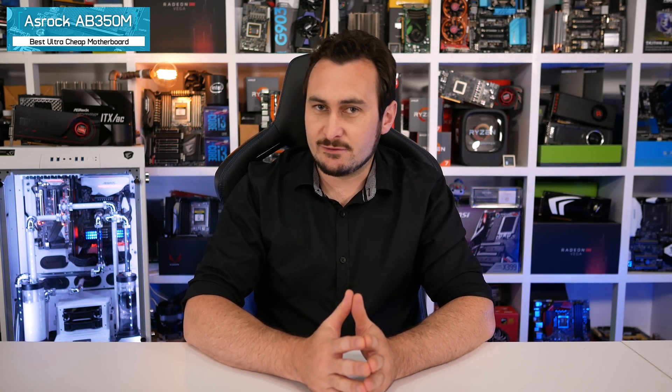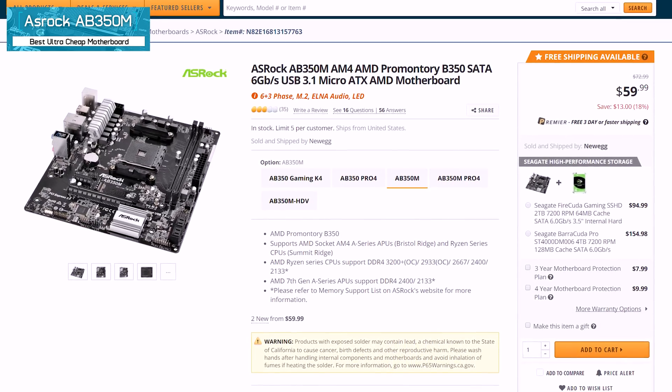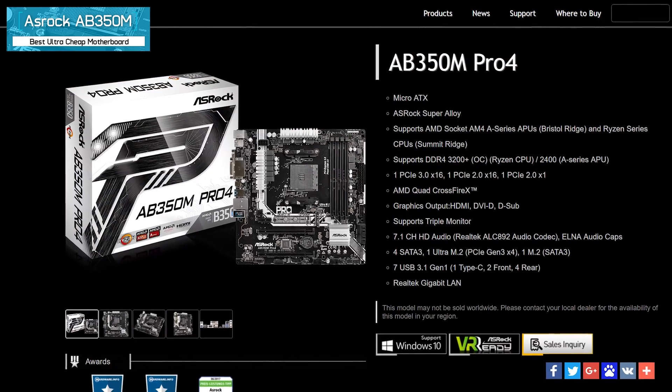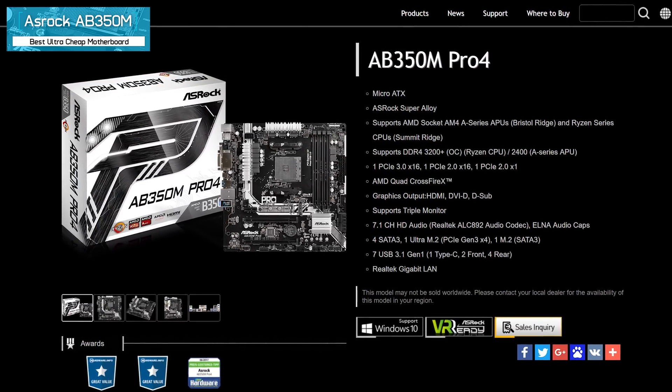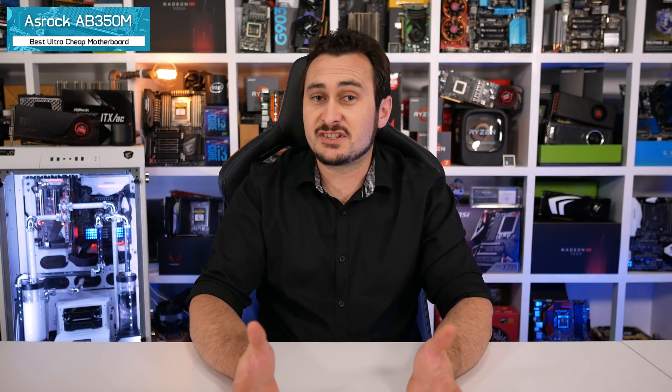First up, my best entry level B350 motherboard, and the award goes to the ASRock AB350M. For $60 US it simply can't be beat. Apart from the fact that there really aren't any cheaper B350 motherboards to pick from, it wins for the simple fact that it beats everything else priced between $60 and $70 US. The ASRock AB350M might only offer two DIMM slots but you also get a real three-phase vcore VRM with a doubler, so it is a 3+3 design, and you also get M.2 support.